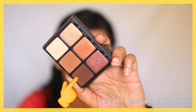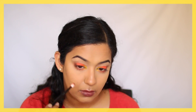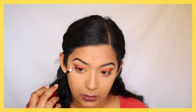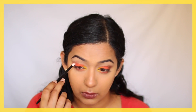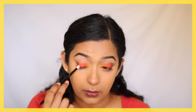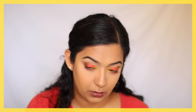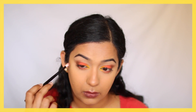I'm using the Viseart Fairy palette in the shade Minx and working with the medium and deeper toned matte browns. First I'm taking the deepest brown from this palette and packing that on the outer V of the eye, also bringing it slightly into the crease of the socket. I'm also running this dark brown shade on the outer edges of my lower lash line.